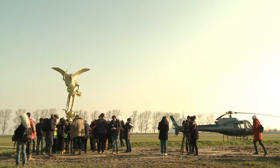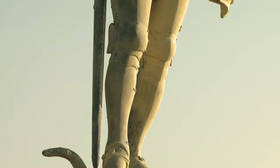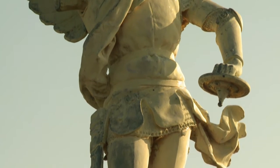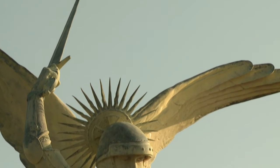We are updating all the lightning conductors in the Abbey, the Archangel being one of them. There is one conductor on each of the wings and a third one on the very top of the sword. Since we had to go up there for that operation, we decided to take the opportunity to restore and prepare the statue for at least the next 50 years.